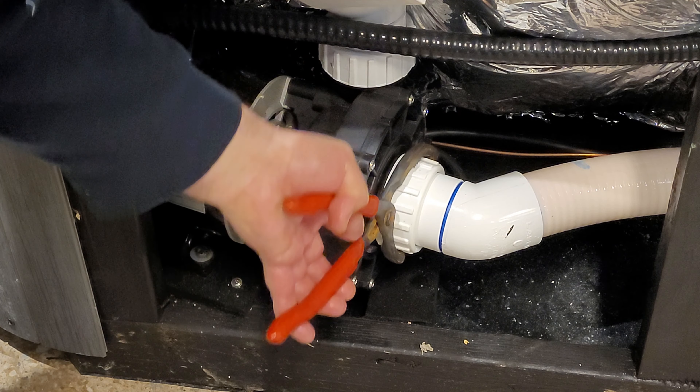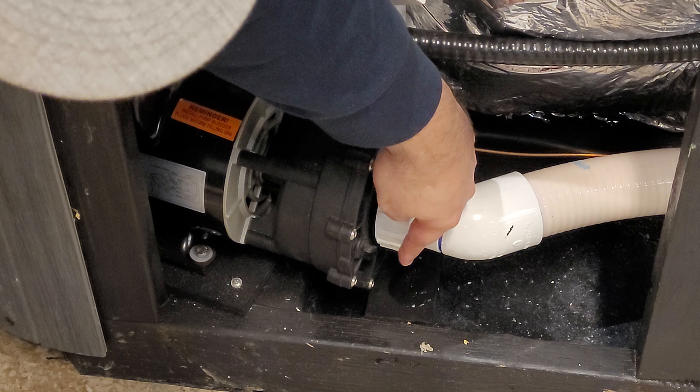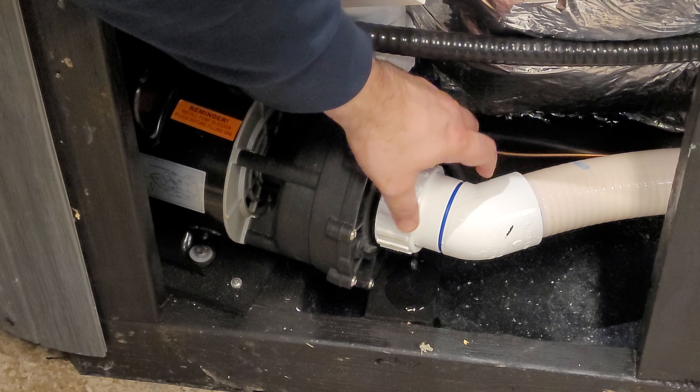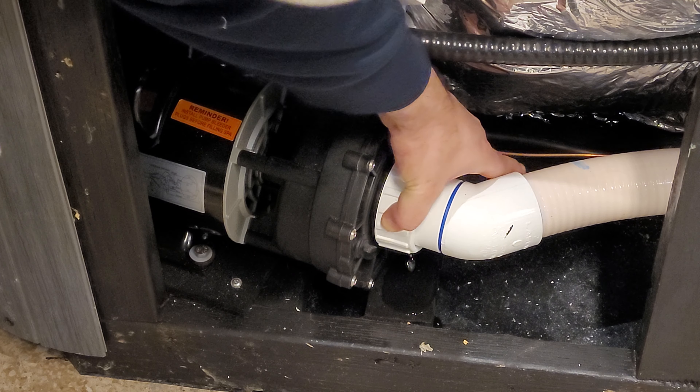Loosen it all the way so that you can basically do it by hand. You should be able to see some dripping and hear the air coming out of it. While the pump is running, you're going to hear the water rush into the pump, and it should start working.